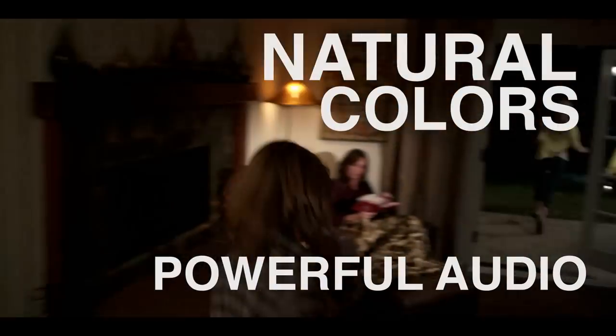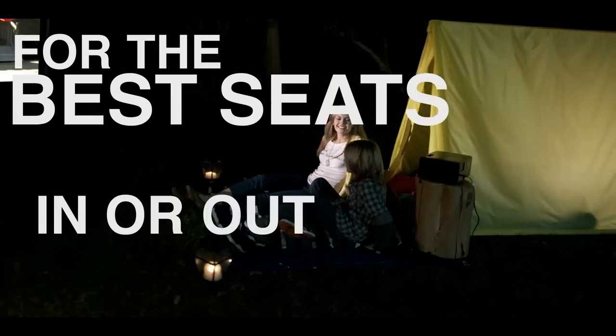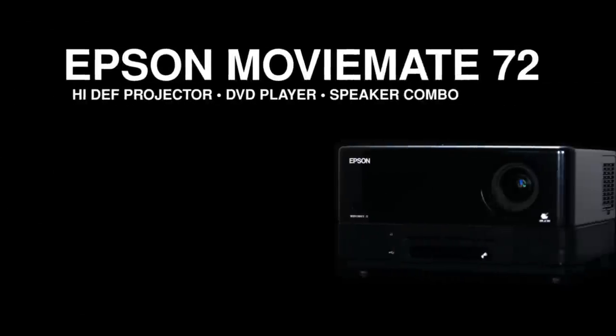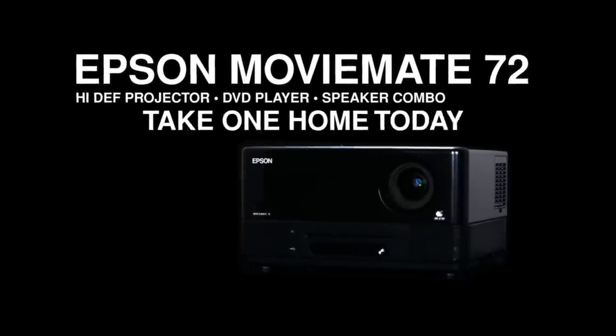MovieMate has natural colors and powerful audio — big-time entertainment for friends and family almost anywhere. For the best seats in or out of the house. The Epson MovieMate portable high-def projector, DVD, and music player combo. Take one home today.